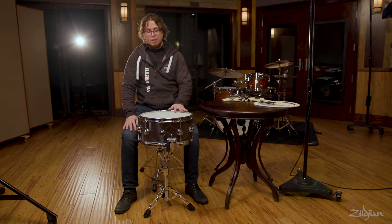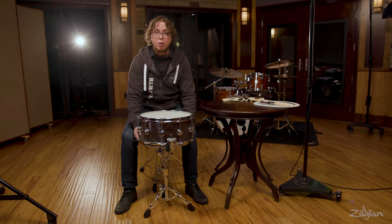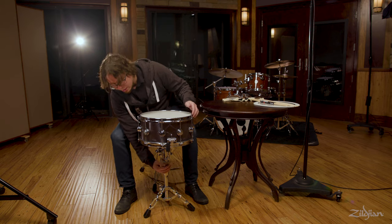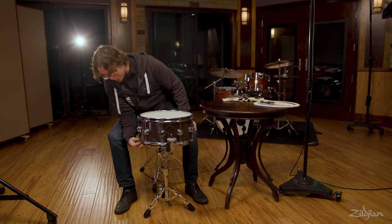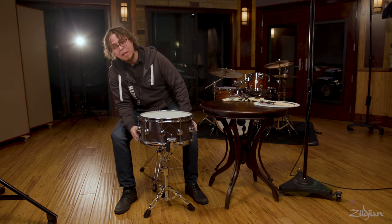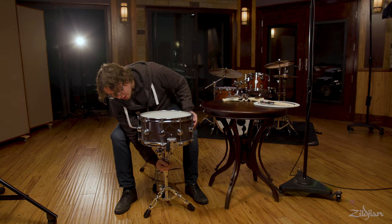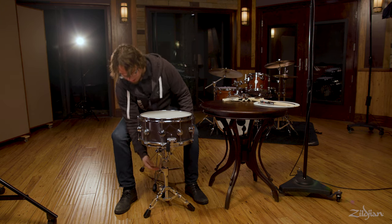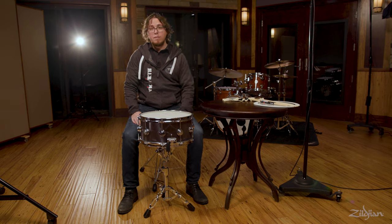The final adjustment to the snare drum stand is closing the basket. Don't over-tighten the basket on the bottom of the drum because it will put unnecessary tension on that hoop. But you want it tight enough that all of the rubber protectors on the claws are underneath the drum — you don't want the drum sitting on the metal part of the basket. Have it tight enough that it is touching lightly all the way around so that if someone bumps it, the drum is not going to fall off the stand.